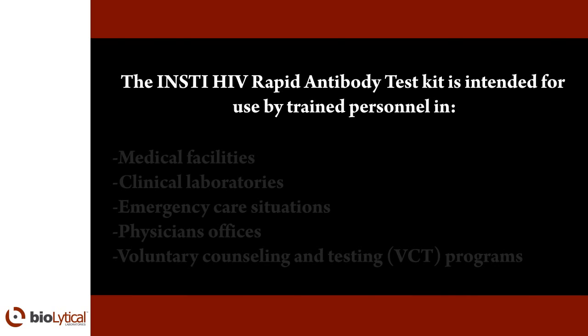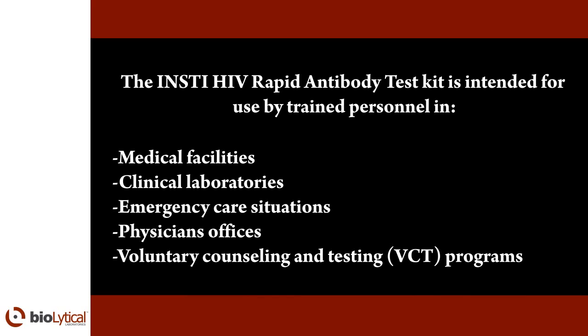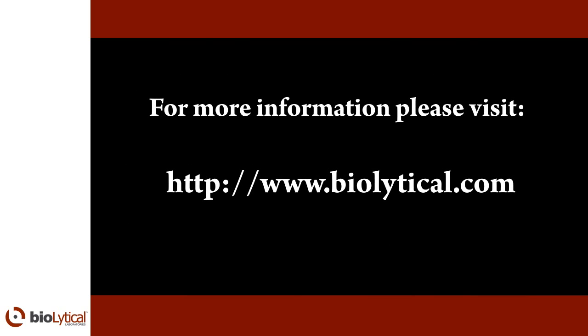The INSTE HIV Rapid Antibody Test is intended for use by trained personnel in medical facilities, clinical laboratories, emergency care situations, physicians' offices, and voluntary counseling and testing programs. For more information, please visit www.BioLytical.com.